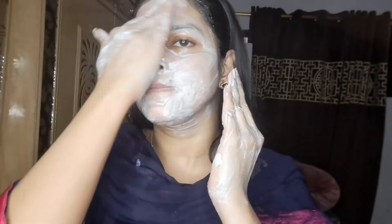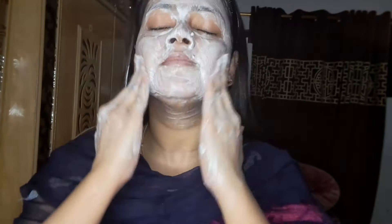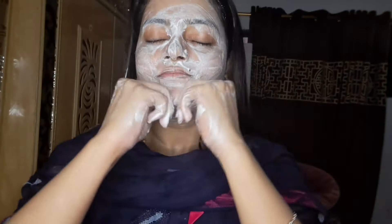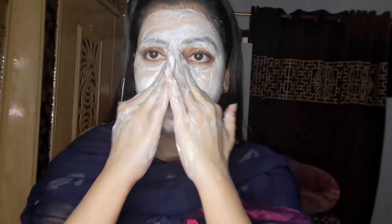This face wash is an organic source and it is tested by dermatologists. It helps with lightening skin, preventing skin aging, and improving skin texture. It is also a deep cleanser — you can use it after makeup removal, and the skin looks so bright after using it.